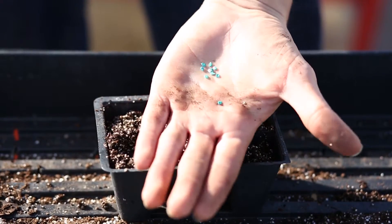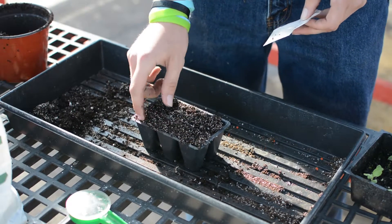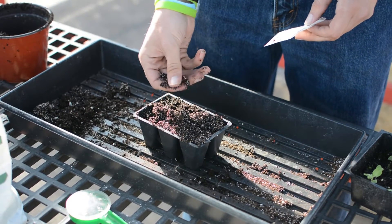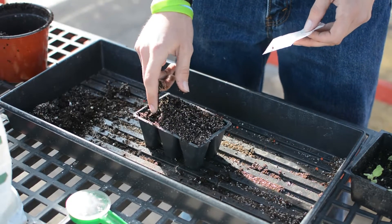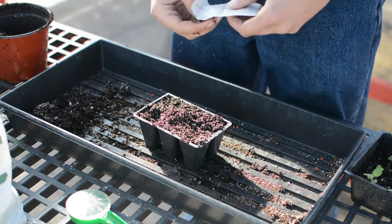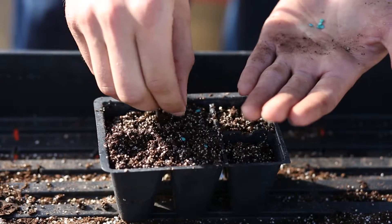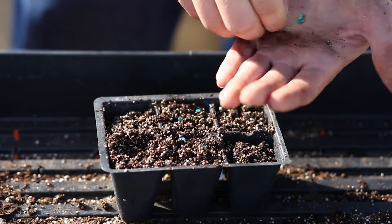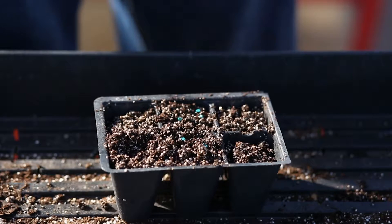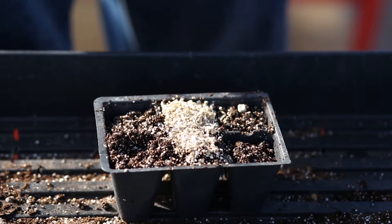For medium-sized seeds such as tomatoes, you want a smaller cell with a lighter, more fine germination mix. Because the seeds are smaller, you don't want a coarse soil. Again, moisten it ahead of time, and then you can sow your tomatoes two to three to a flat as well. With smaller seeds, you don't want to pack them down — oftentimes they go too deep and won't germinate. So take a light layer of vermiculite and cover them so there's soil covering but it's not too deep.